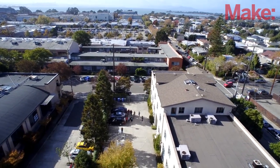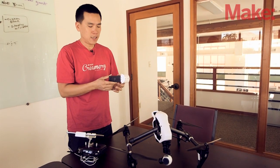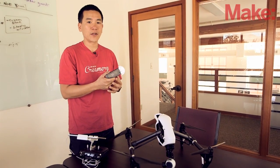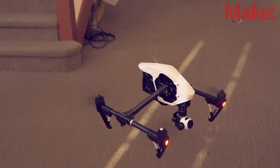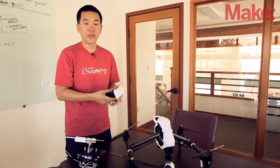The battery is also a lot smarter. We released our first smart batteries with the Phantom series. These allow individual cell monitoring and also charge cycle counting. Using the app, you can check out the health of the battery so that you know when to swap it out.